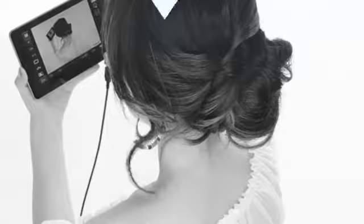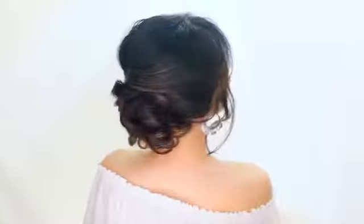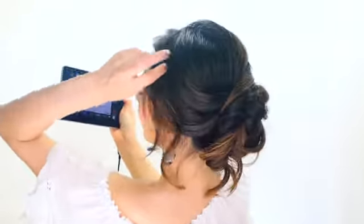Hi guys, how are you? If you're new to my channel, I'm Tina from Makeup Wearer Wolf and today we're going to create another easy hairstyle.